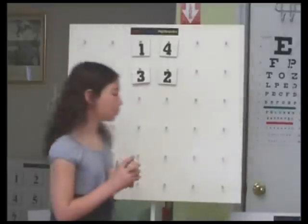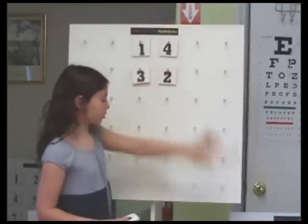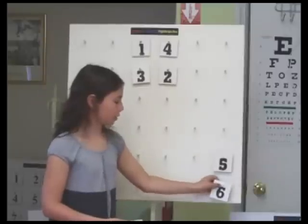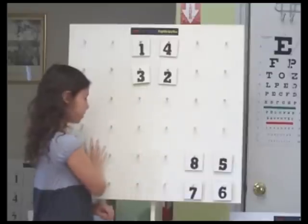Then you get the next four numbers and you want to put them up here but you can't because there are no pegs, so you go down here. This is a U pattern that you arrange them in. There are only three U patterns — this one, this one, and this one.